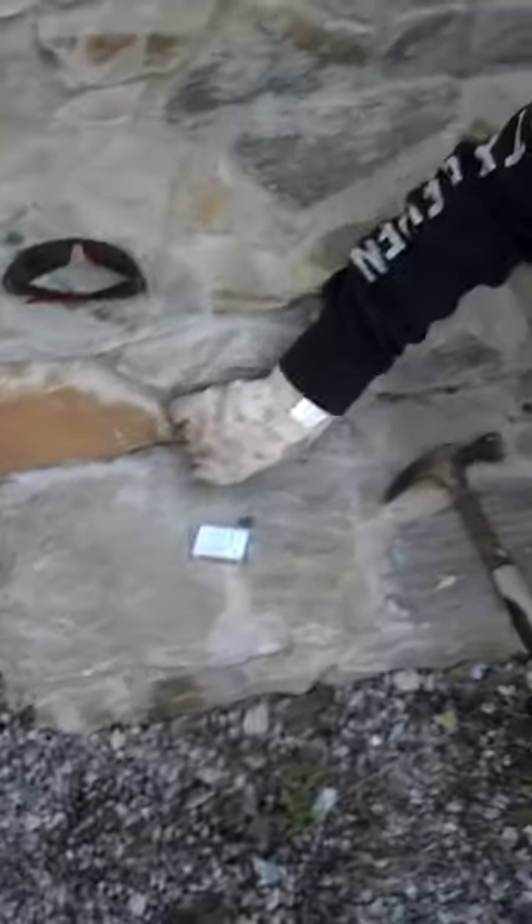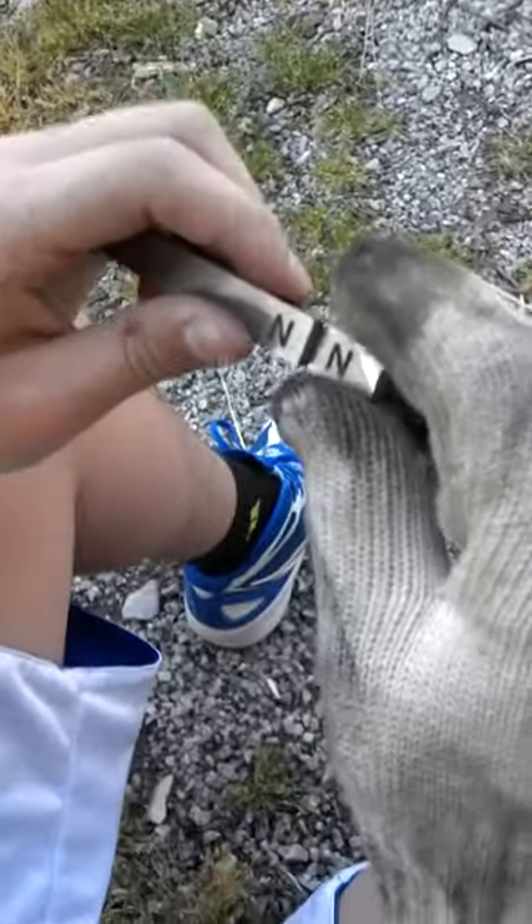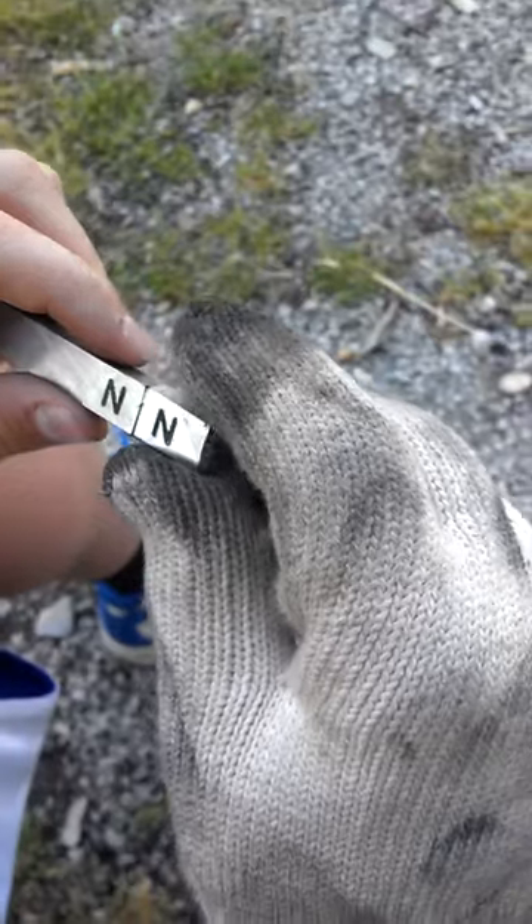We were trying to de-magnetize the south pole of this magnet, and it didn't really work. But I was thinking around this north pole, and I noticed that north and north stick together as if they were a magnet south.